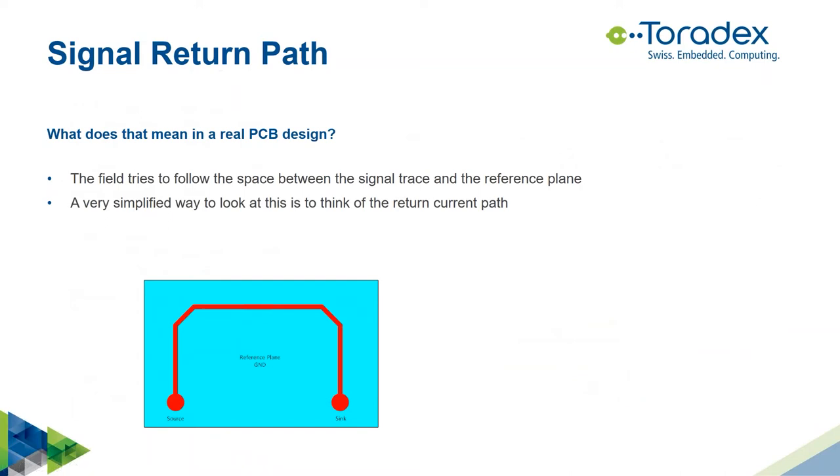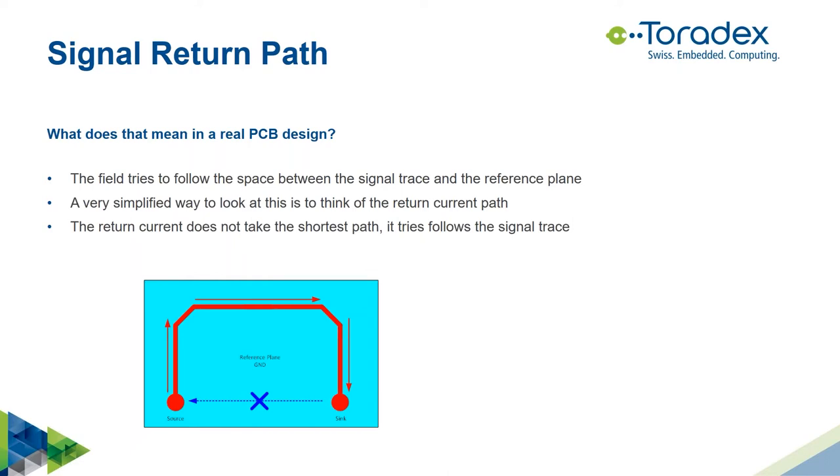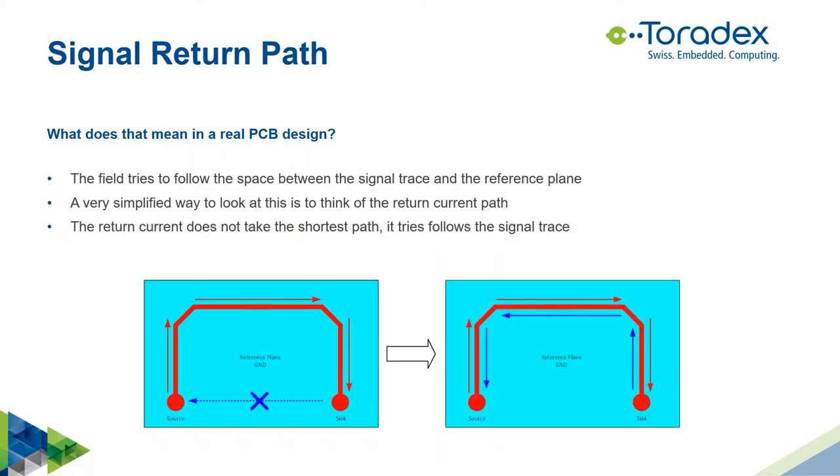In a real PCB design, the forward current flows inside the trace from source to sink, but the return current does not take the shortest path on the ground plane. Due to the electromagnetic field between the trace and the ground plane, the return path follows the forward current — it follows the trace. This is really important to understand, as it guides the electromagnetic field properly.